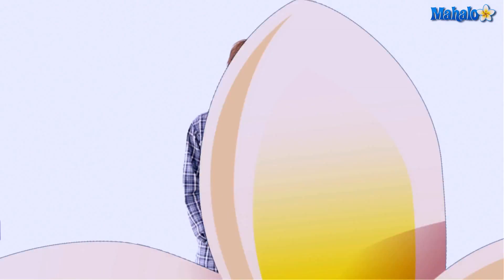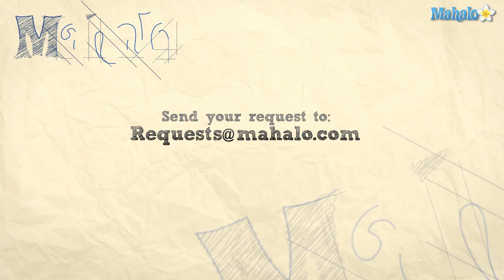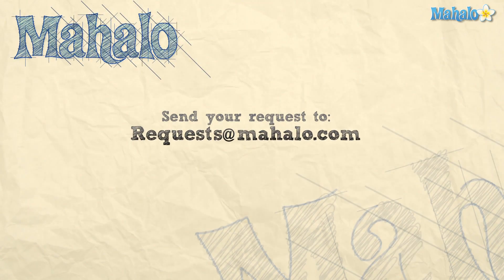I hope you learned something and good luck playing Happy Birthday — I'll see you guys next time. Hey guys, thank you so much for hanging with me today. Hope you enjoyed the video. Please check out my other videos on the xylophone — lots of information there — and also send your requests to requests@mahalo.com.